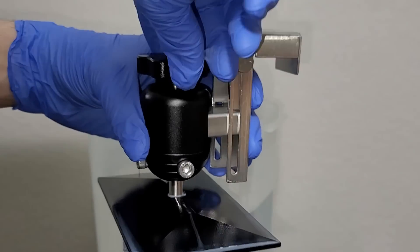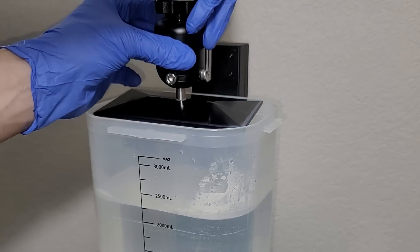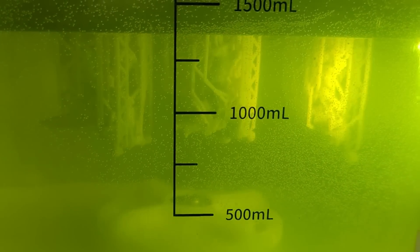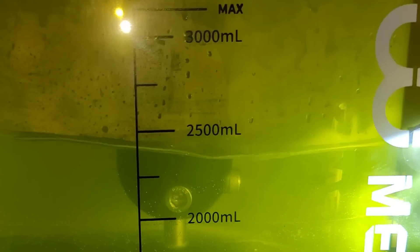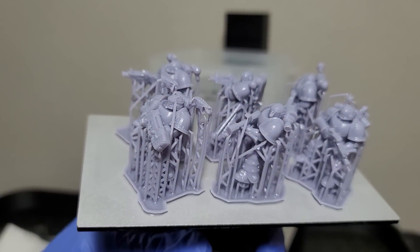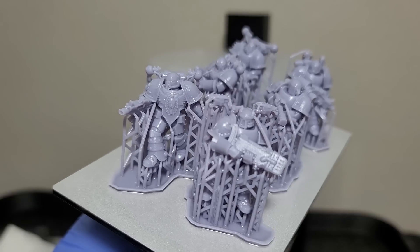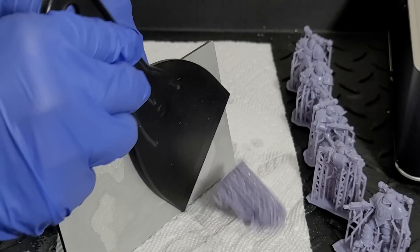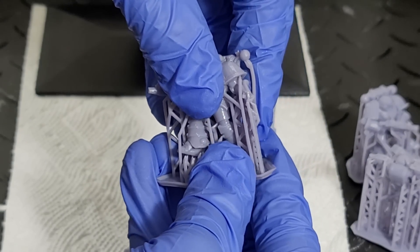If you have an Elegoo Mars, your build plate should fit inside this wash and cure station. When you use the bracket, you can put the entire build plate in there to be cleaned along with your prints — this is far more convenient, and at the same time it's cleaning your build plate along with your miniatures. I used water washable resin here, so I'd highly recommend using warm water, which makes the models come off the build plate super easy and the supports just fall off. This is the method I would highly recommend because it's far more convenient.